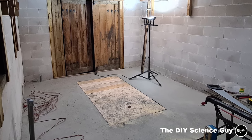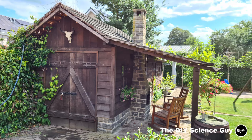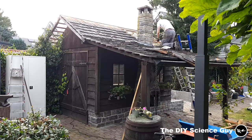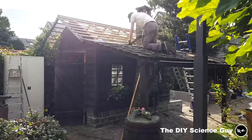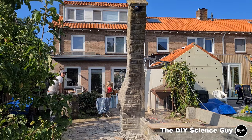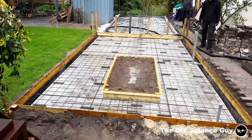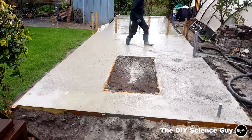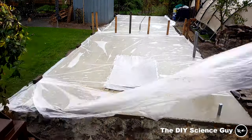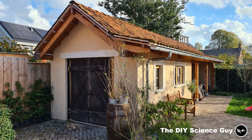I also need to dig out the basement which will probably be the subject of the next video. It took me over a year to build this new workspace and restructure the rest of the garden, so unfortunately I didn't have time to make normal videos and I was only able to upload shorts. But that's all over now and I'm finally able to make videos again.